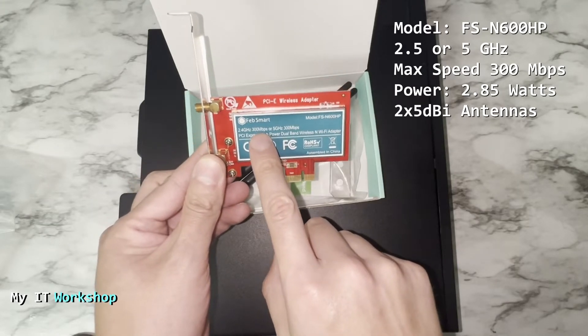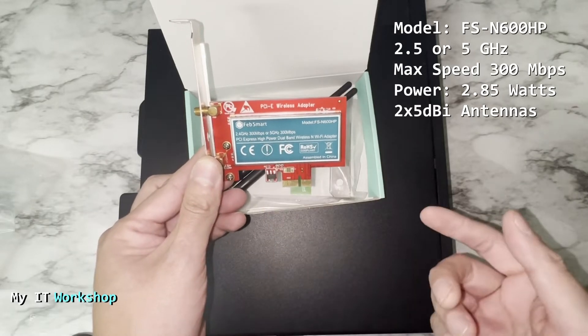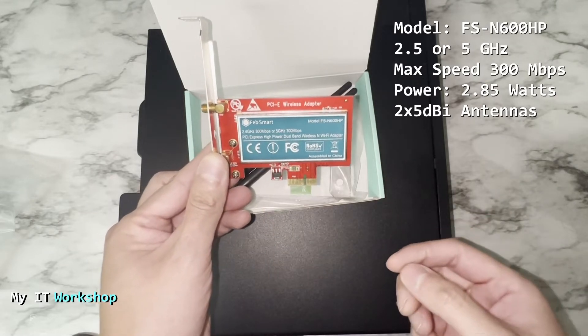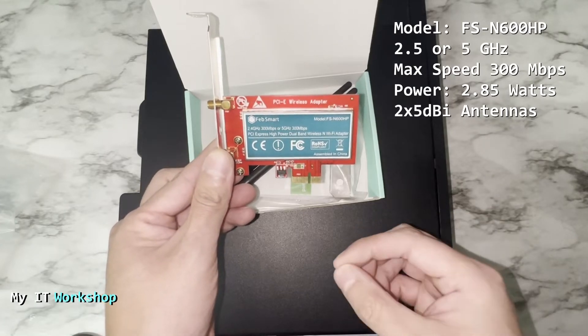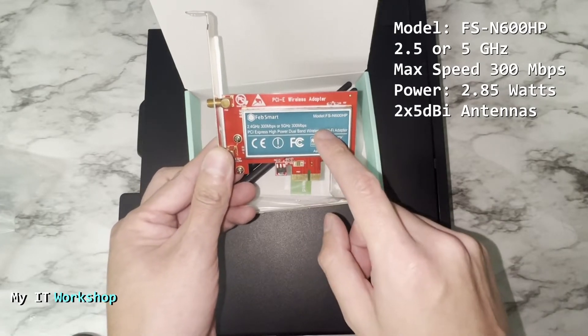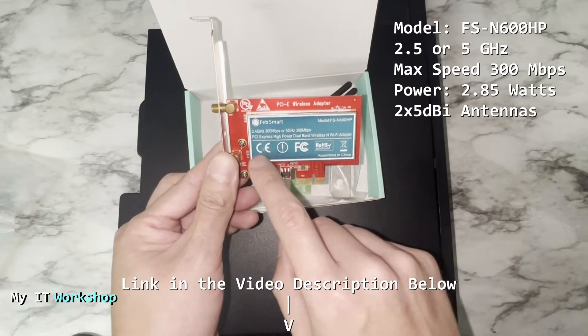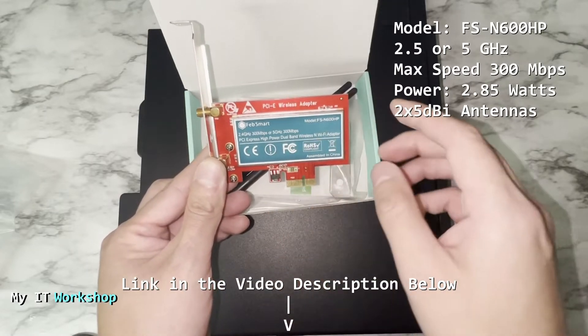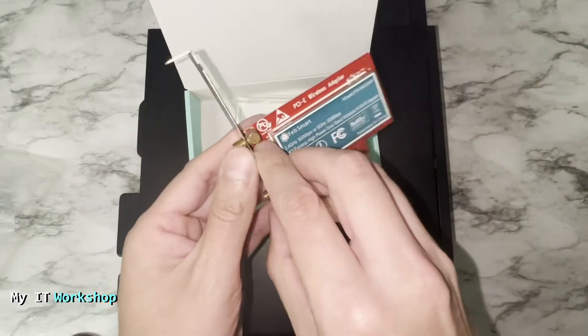Some key characteristics: the model is FSN600HP, it operates on 2.4 or 5 GHz dual band, the max speed is 300 megabits per second, and it uses around 3 watts of power. My current home internet is 100 megabits, so this card is a little above that — I'm thinking of upgrading in the future. I'll leave the link in the description below for this model and others.